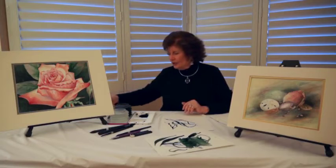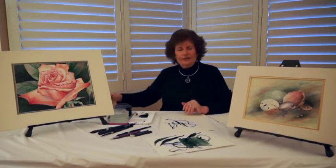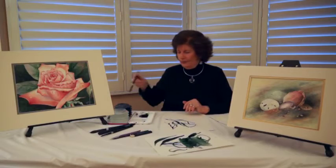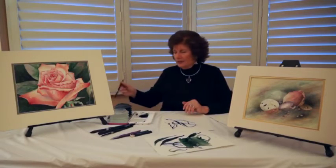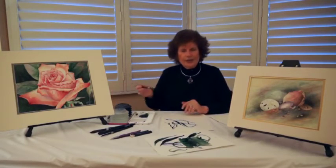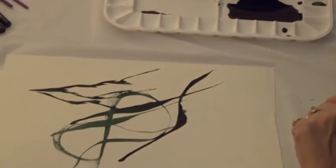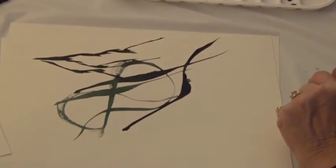I've enjoyed showing you the Black Velvet today. I think what you're going to like most about them is their bounce, their responsiveness, the snap that you get, and the incredible pointing that the brushes have.